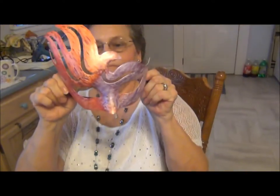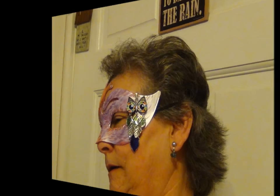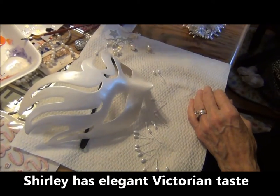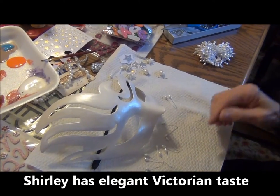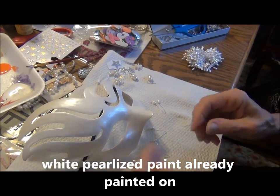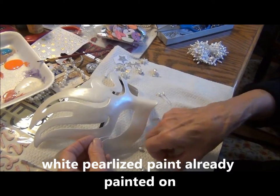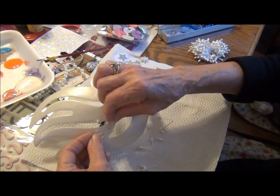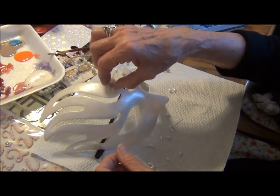Oh my goodness. Oh wow. We need some white feathers. I know. And then I'm going to hopefully do her eyelashes out of these little things. So then she'll have curly eyelashes. And of course little stars here and there.